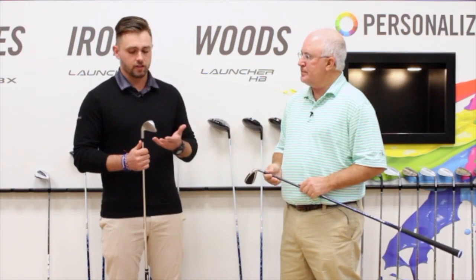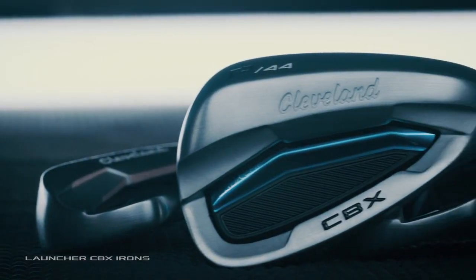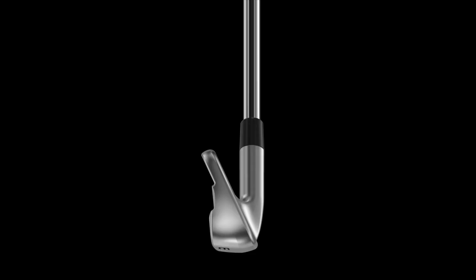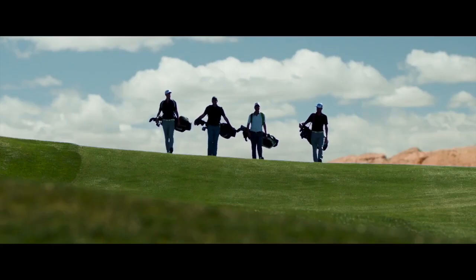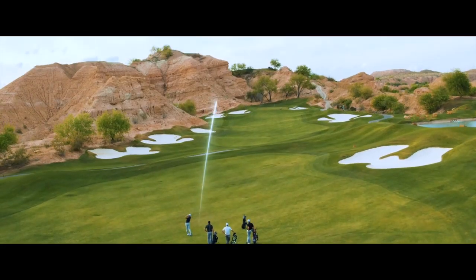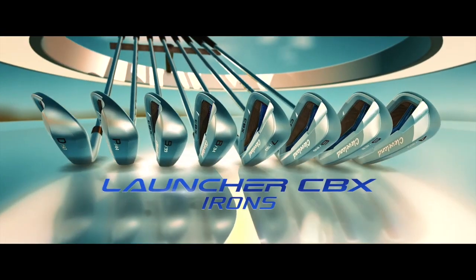So we've got the Launcher CBX irons here. These are a brand new offering from Cleveland Golf. They're kind of your traditional cavity back design — they feature the full undercut cavity. Cleveland Golf being a wedge company, a lot of people don't see irons as scoring tools, but we see irons just like wedges as scoring tools. So we've put a lot of technologies in this that are featured in some of our wedges.